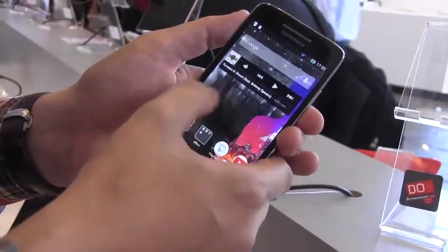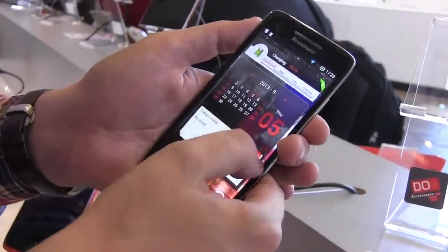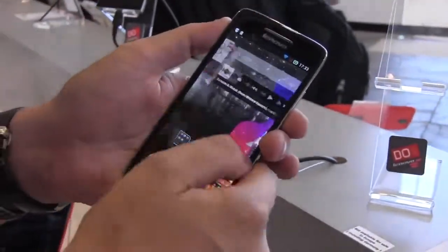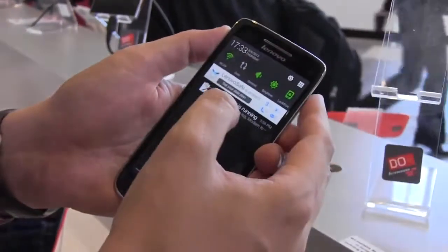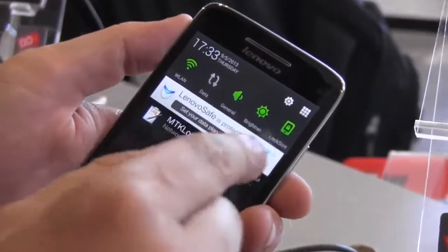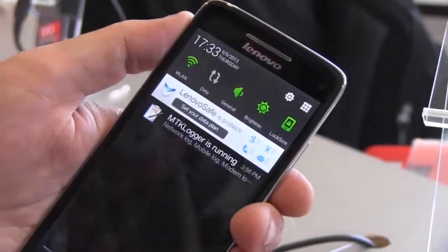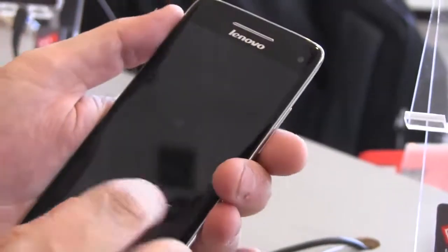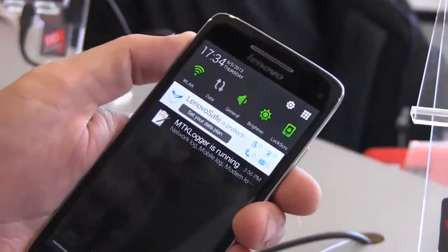There are some pretty cool widgets, and it's pretty much the same as the tablet UI. You don't have a real app drawer — each and every app goes right onto the home screen. Looking at the quick settings, we have a Lenovo Safe, which looks like some kind of security system. And just to confirm this is running on the MTK, we can see the MTK logger is running in the background.